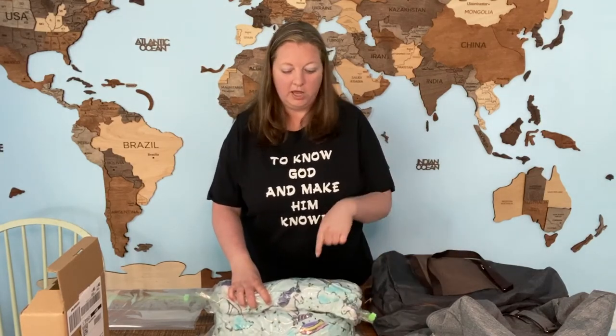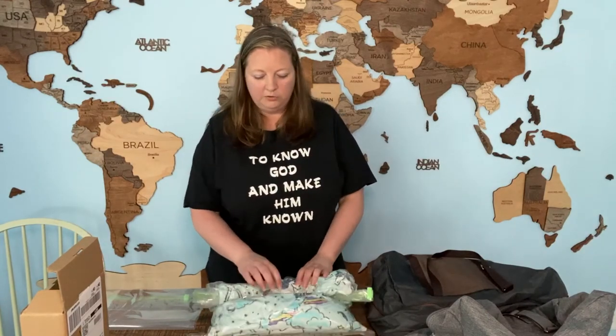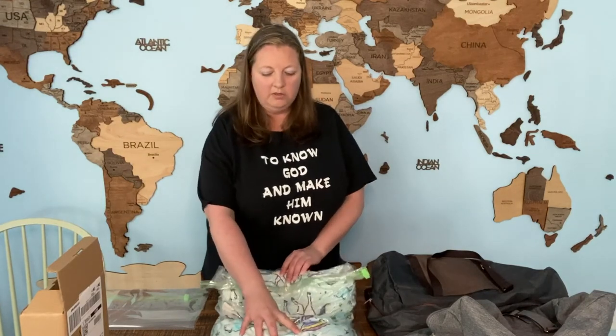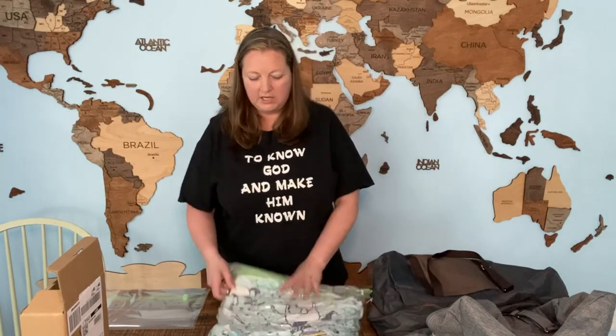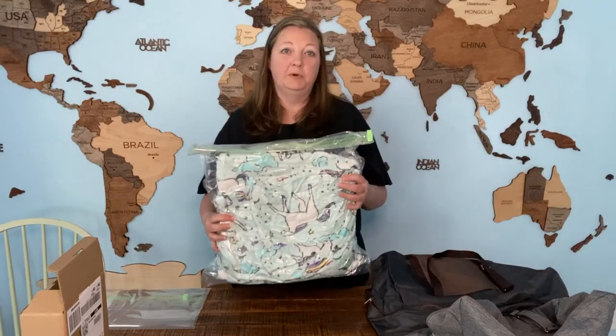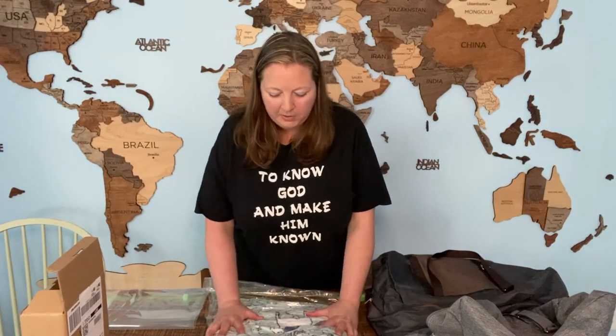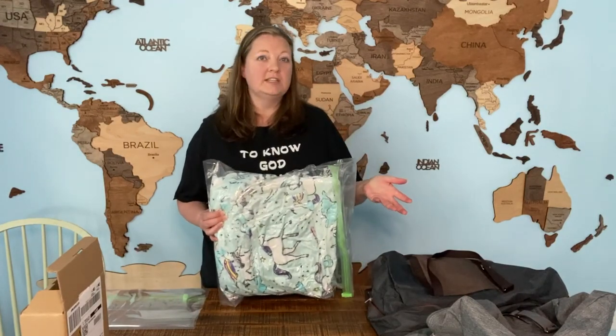Now I rolled this one — my husband can do a better job of rolling them and getting the air out, but the kids are actually able to roll them themselves as well. So if we're in a rush trying to pack and head out the door or get out of our hotel, the kids can roll theirs up too. You can see mine is a little bit thicker on this end and thinner on this end. Rob would be able to get it nice and flat, but it does save a lot of space and it takes just seconds to do.